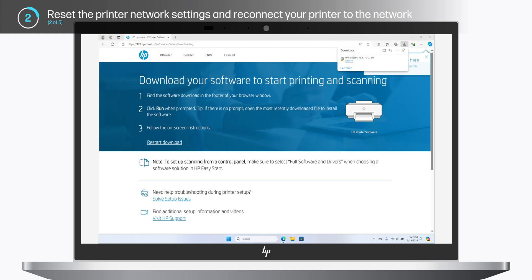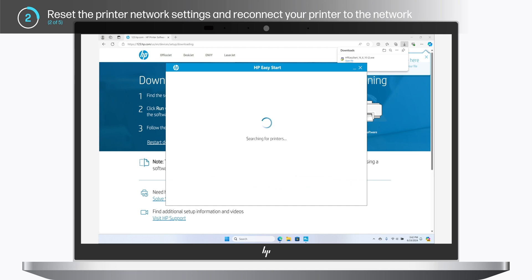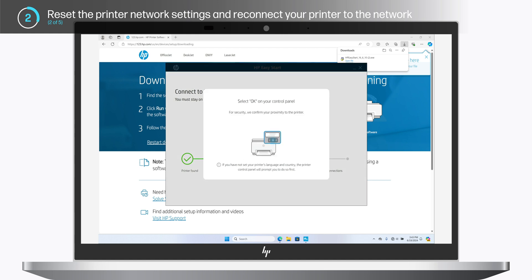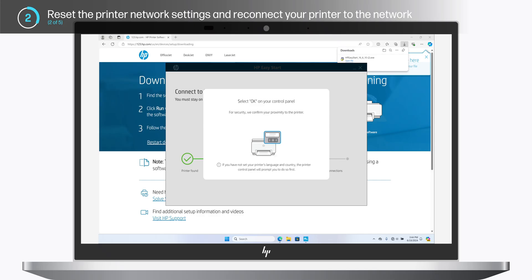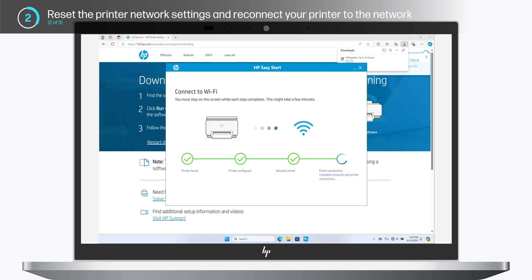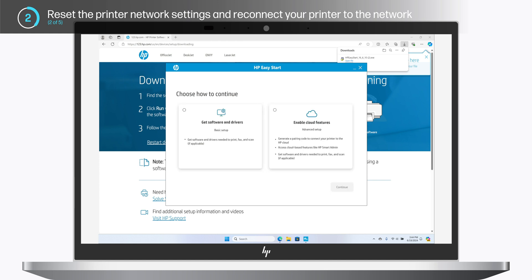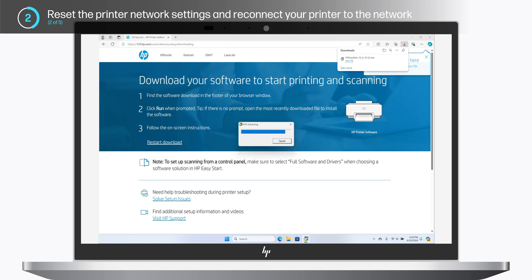Follow the on-screen instructions and allow HP Easy Start to find your printer. For security, you may be asked to confirm your proximity to the printer by pressing OK on the printer control panel. HP Easy Start continues configuring your printer. Click Continue, then select Basic or Advanced Setup based on your preferences. Here, we'll choose Basic Setup. Click Download to allow HP Easy Start to download software and drivers for your printer.